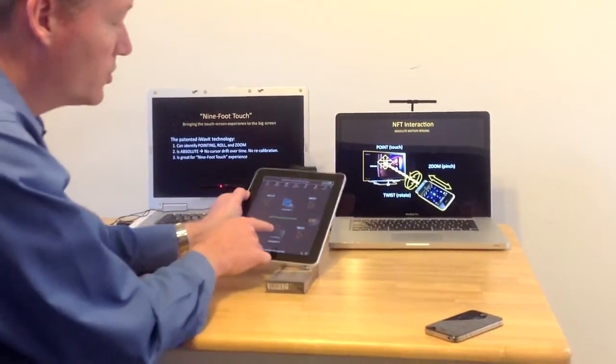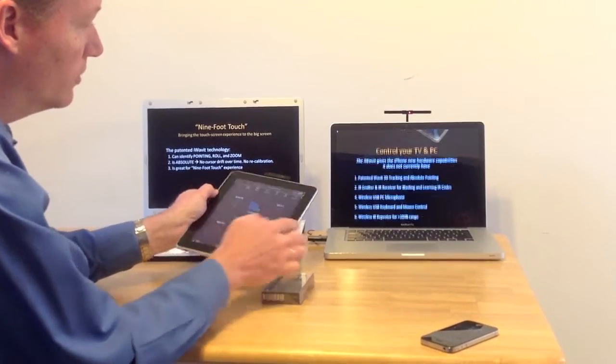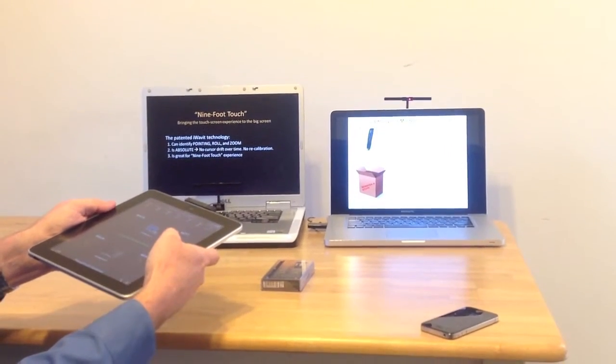And we can now advance and control this computer. When we switch to the second computer, we can advance and control that computer as well. And we still have the direct pointing capability, where I can point anywhere on this screen and control it.